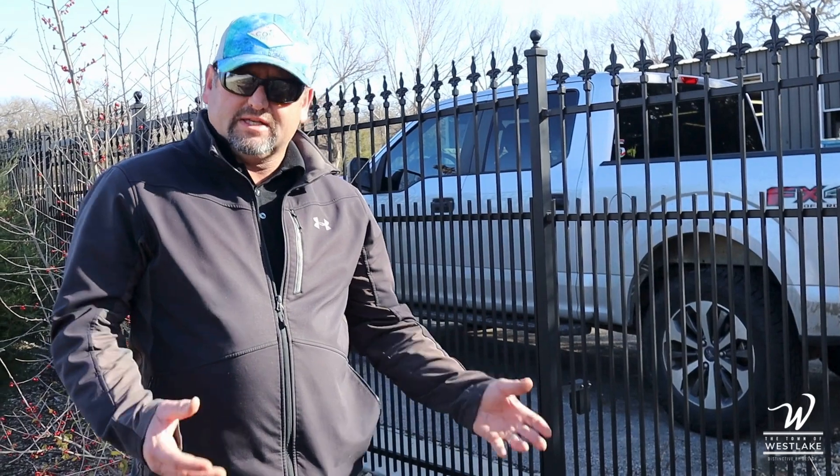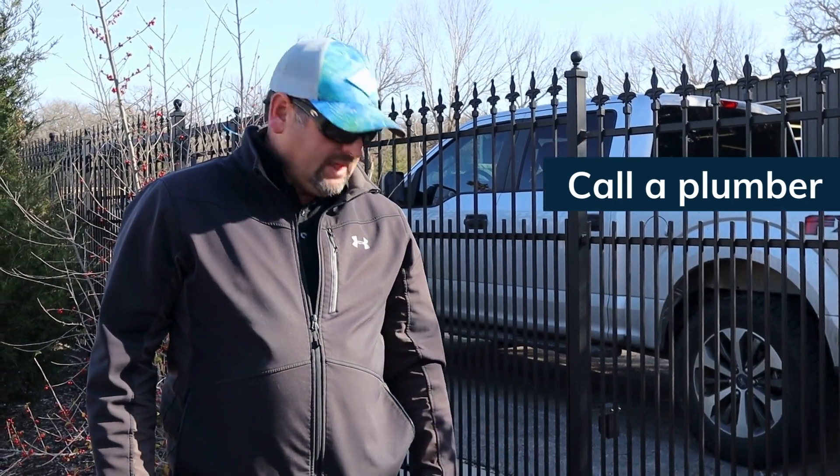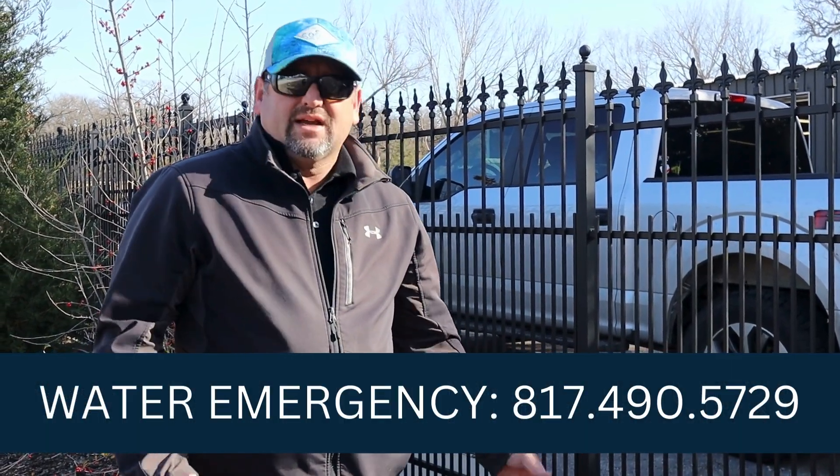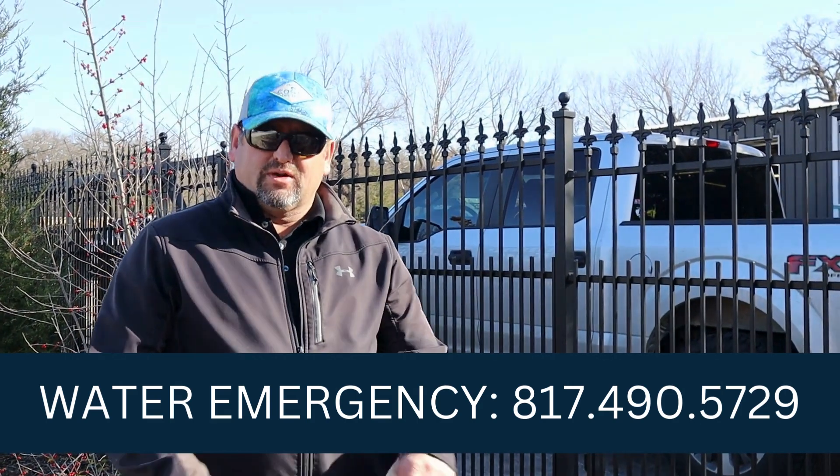Now that you've got the water turned off and the leak stopped, the best thing you can do is call a local plumber and have them come out and assess the situation. We can come out if you need help turning this off — you can find the number on the screen below.